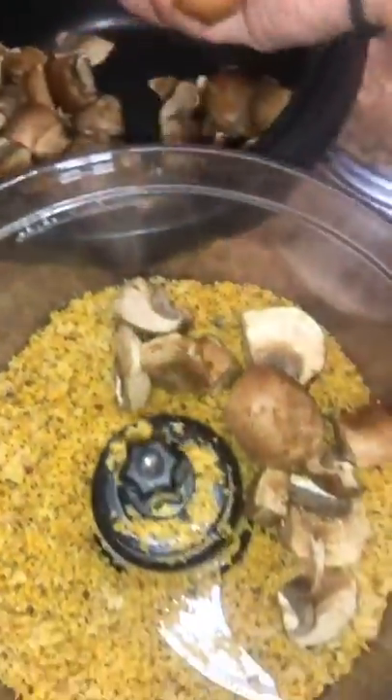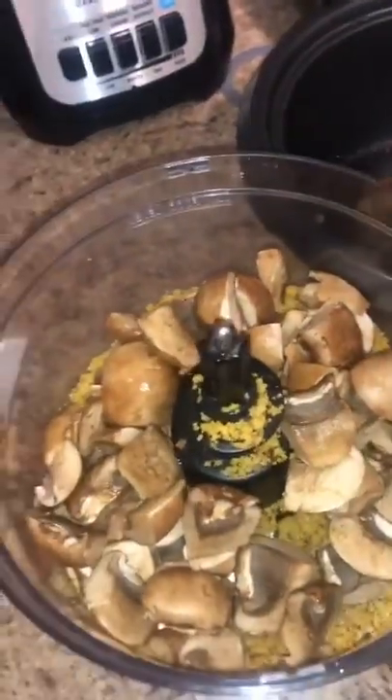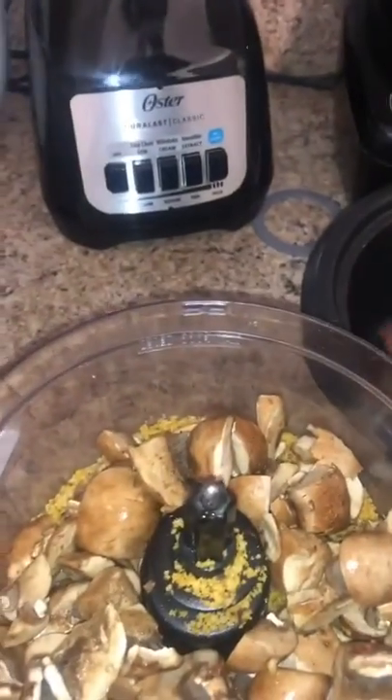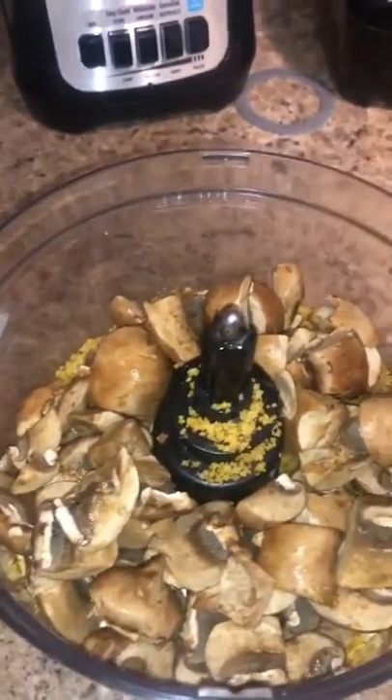I'm pouring the seasoned walnuts in with some fresh bella mushrooms. We're going to pulse these together — not purée — because I love this walnut-mushroom mixture. I already have a video on my page showing exactly how I make this mixture, so check that out. I'll pulse these and be right back.